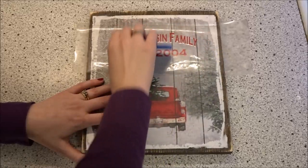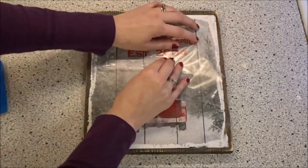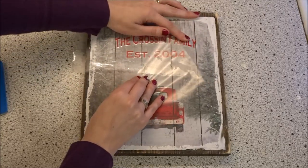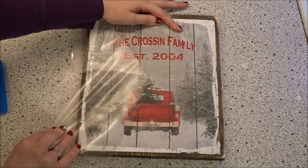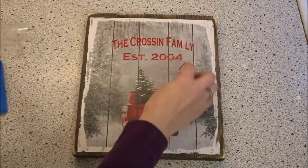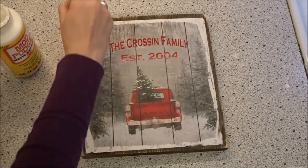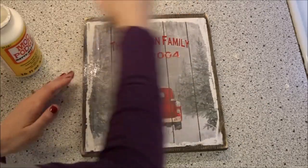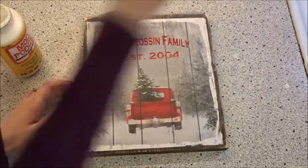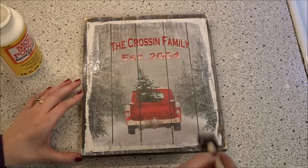If you do wish to personalize your wood sign with vinyl, like I am here, you do not want to Mod Podge over the whole sign like I showed in the first part of this tutorial. You want to just hit those edges and leave the top of your picture clean, because the Mod Podge will actually cause your lettering not to stick, whether you add vinyl or not.